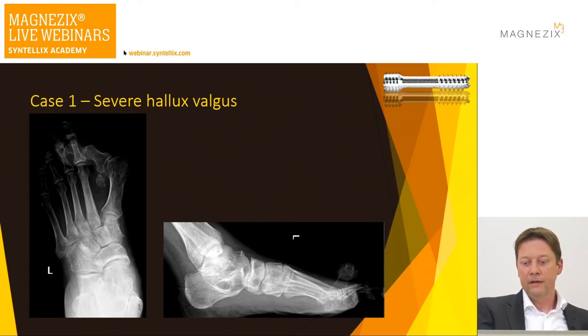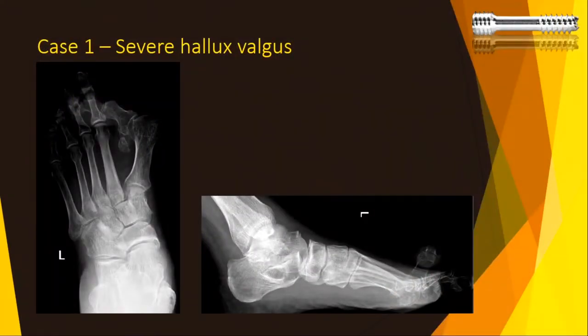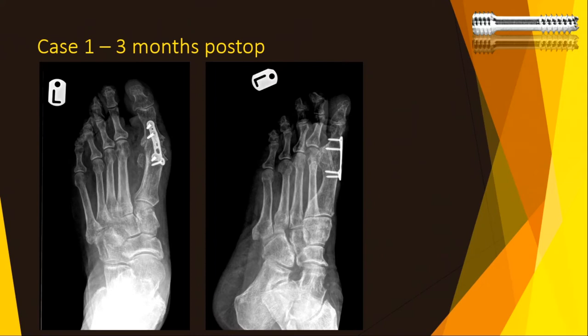This is how I started using the magnesium screw. You see a severe hallux valgus deformity with almost luxation of the first MTPJ, and on the lateral view complete elevation of the first ray. Initially, because I didn't know how strong the implant was, I used it in combination with another implant — a low profile locking plate — and used the magnesium screw for compression first, then neutralized the joint with the locking plate.